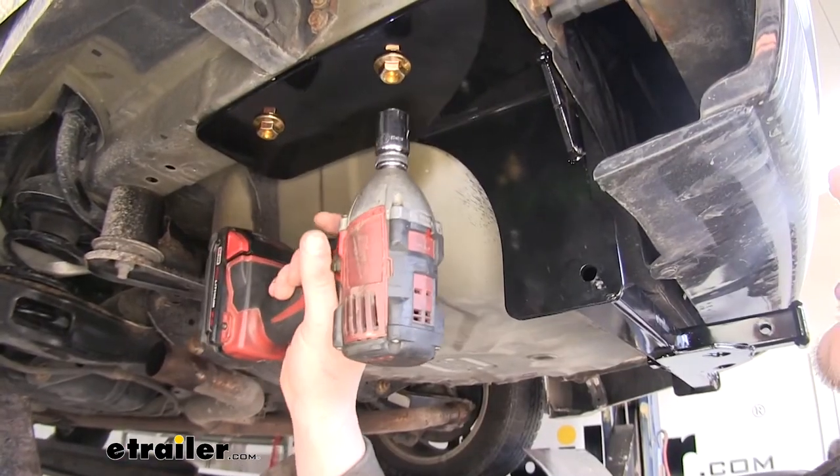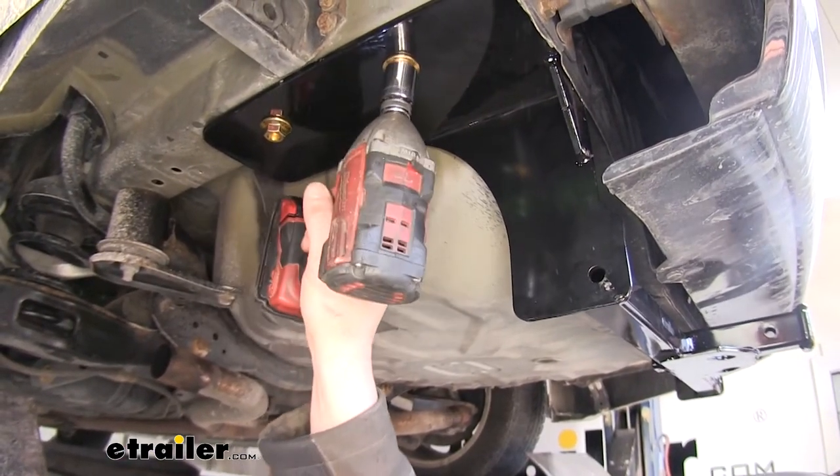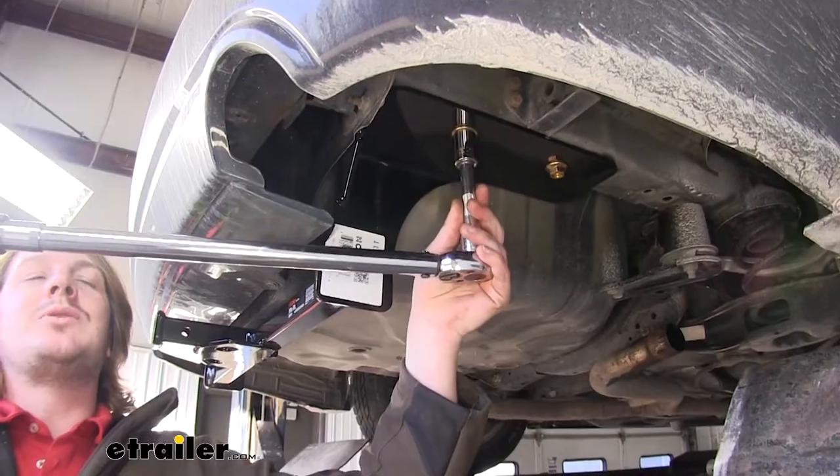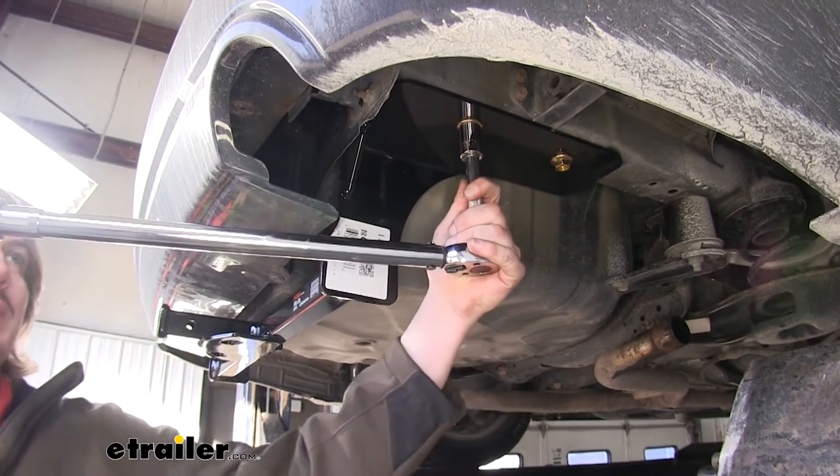We'll now tighten all of our hardware using a 19mm socket. Then torque all of your hardware to the specifications found in your instructions.